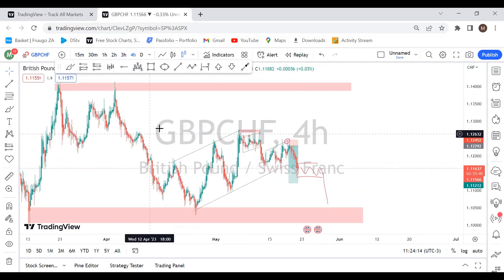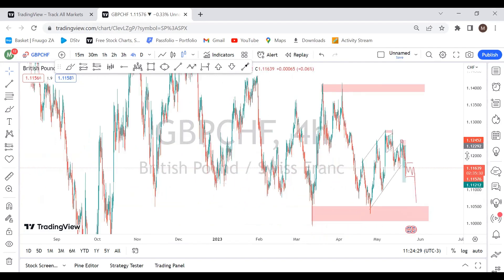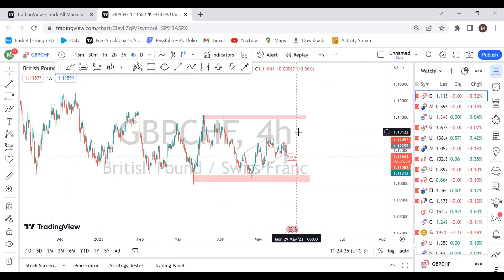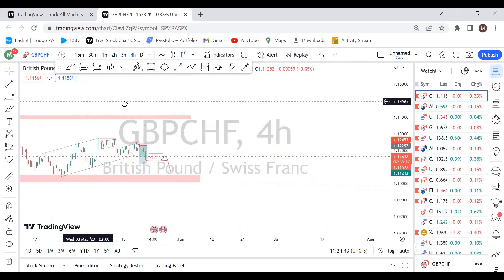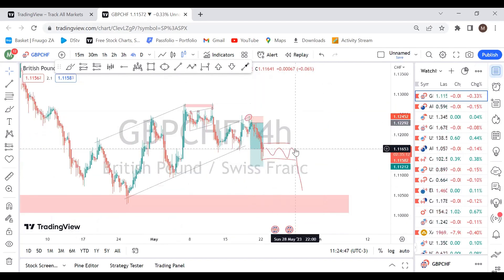My view is that we are going to the downside until the previous low — or the lowest low, whatever you want to call it. This is the first pair I'm looking at for the entire week. Last week we capitalized on these setups, and right now we're waiting for the price to move correctively again to give us a nice third entry to the downside.